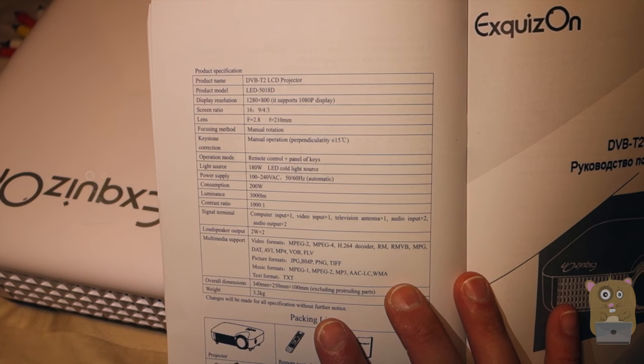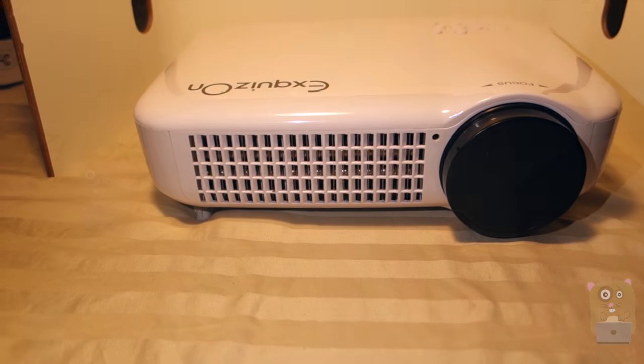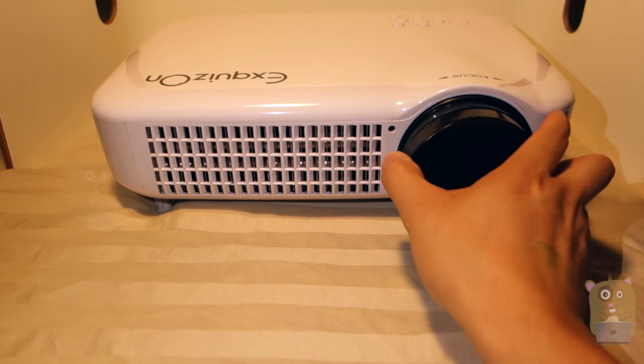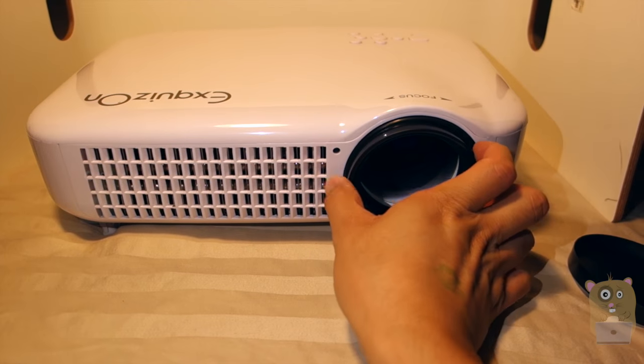This is a 1080p projector with 3000 lumens. Here's a look from the front — we got ventilation, the IR receiver, a little cap for the bulb, and I can also turn this to focus the image.